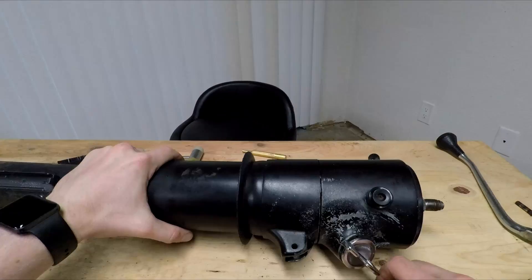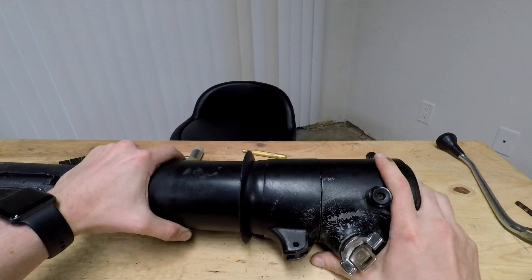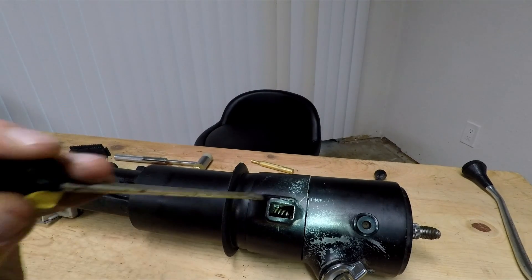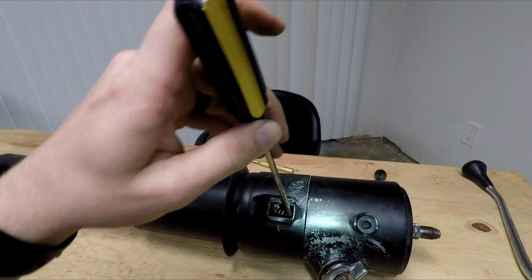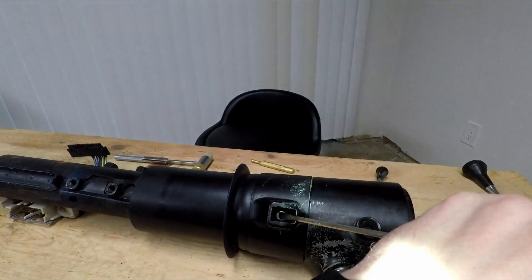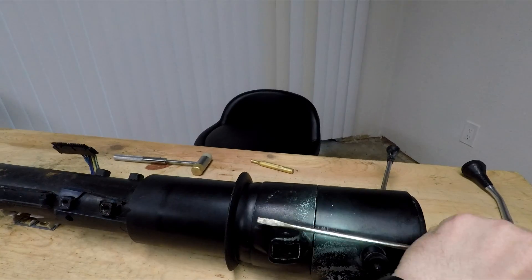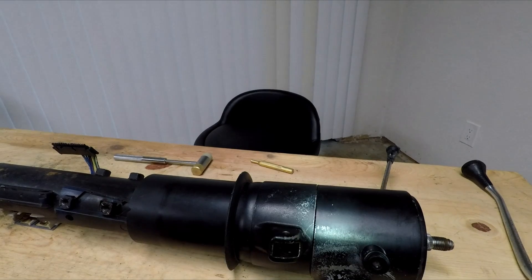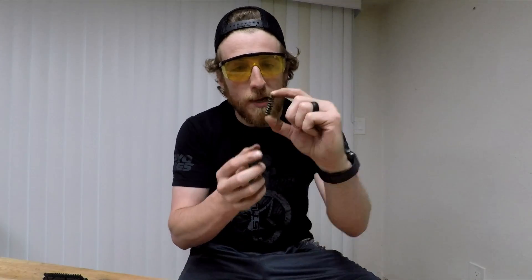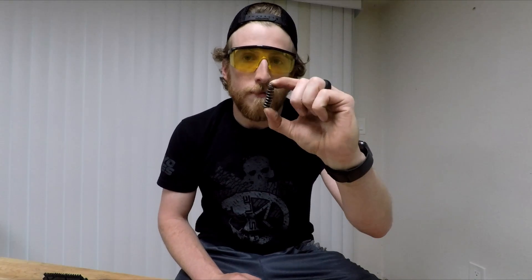If you want to make this easier for yourself, unlock it — and now we can move this freely. This is the part where you're going to want that eye protection. We're going to take our skinny screwdriver, put it on the top side, and push like this. And now, my friends, is why we use eye protection while taking this out. You might end up bending it — as you can see, we're pretty bent right here, so you're going to want to fix that.